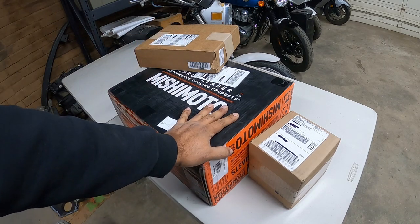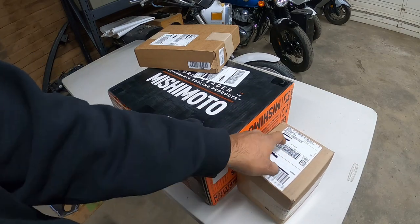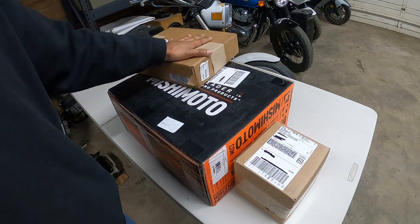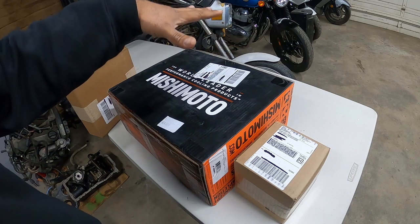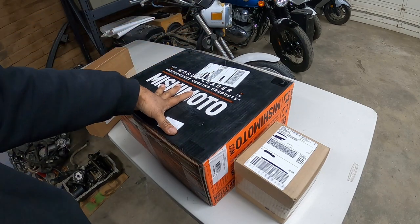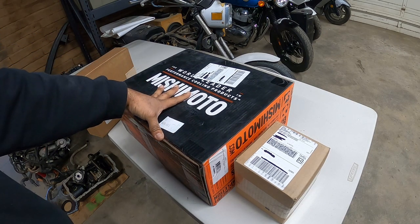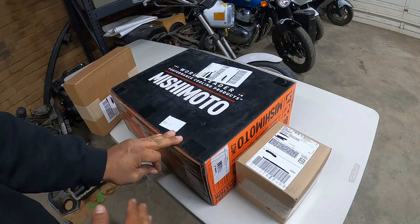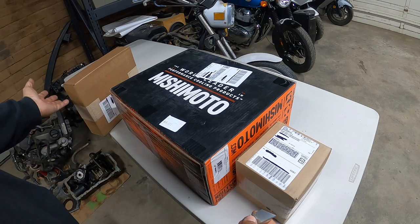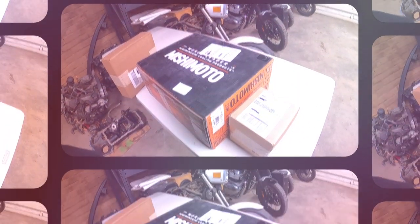Now that I got the boxes off the front porch, we're gonna unbox them. I already blanked out all the important bits on the labels. We're gonna do small boxes first, then the big Mishimoto box. This is pretty much the first set of packages arriving from urotuning.com for the Patreon VR6 turbo build. This is a good segue to our sponsor, urotuning.com.